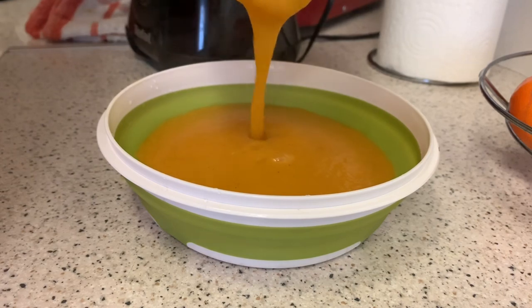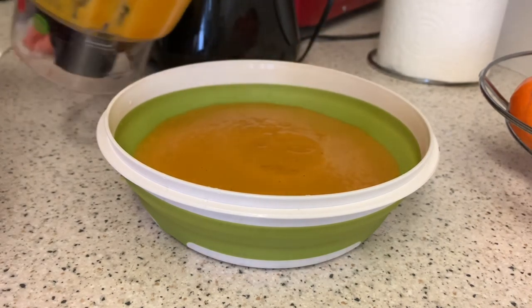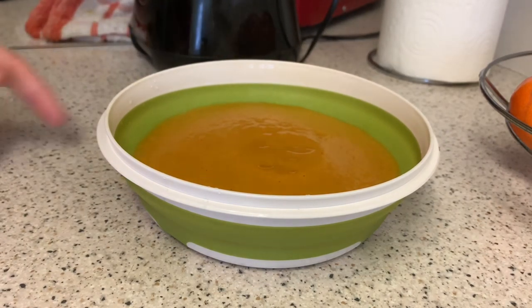There we go — beautiful butternut squash soup poured into the bowl.